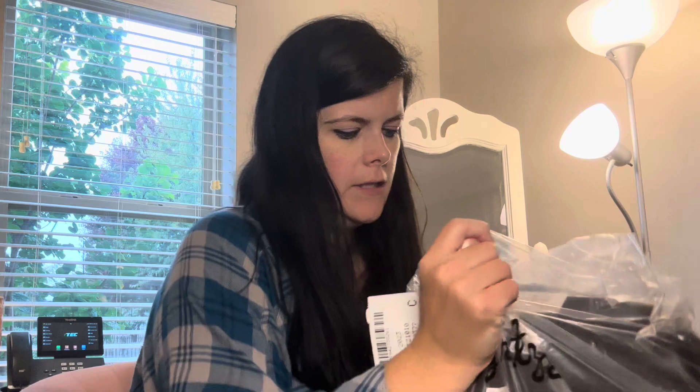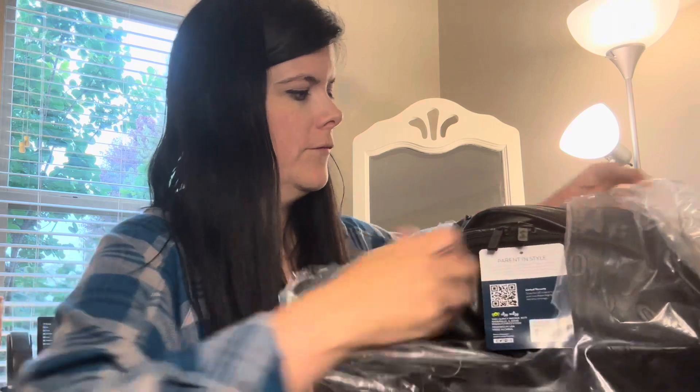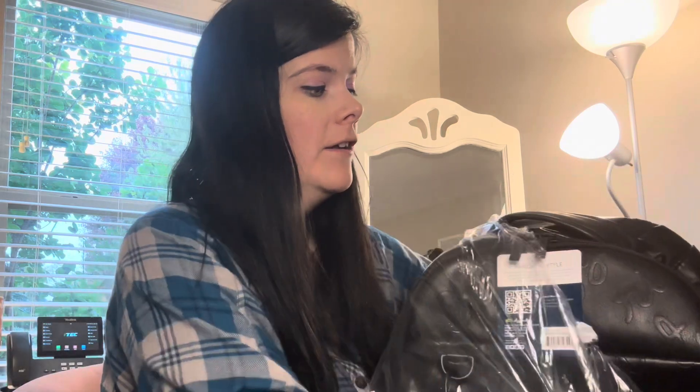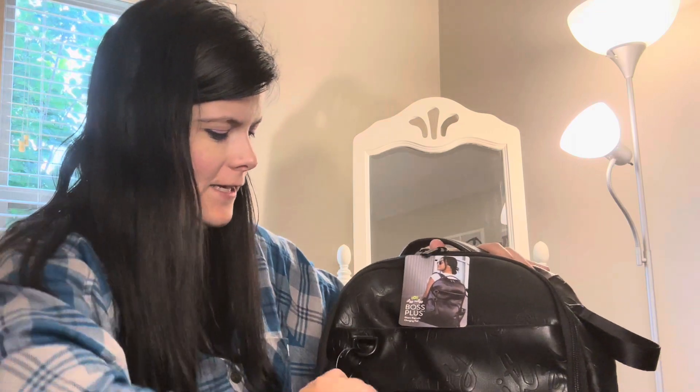Here she is! It has matte black hardware. If you missed it, check out this — someone rocking it. She looks very chic. So let's see what the interior looks like.